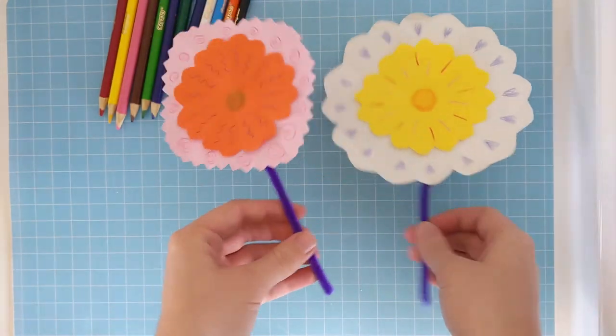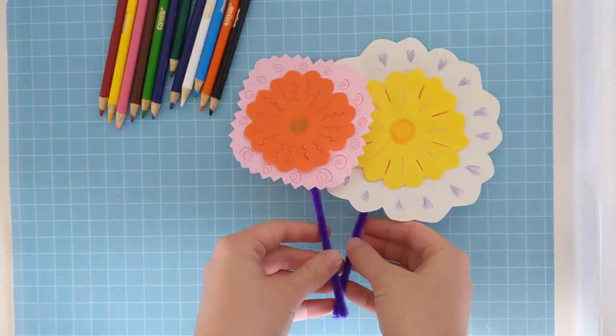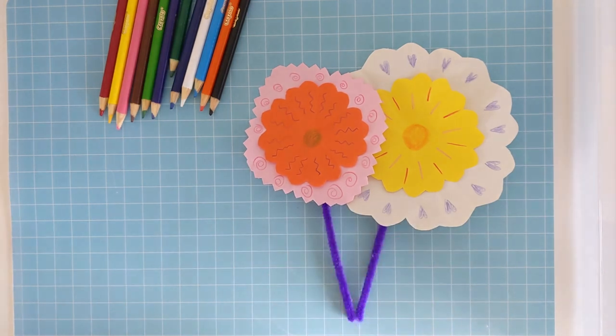There we have it, some Mother's Day flowers. You can use any shapes and colours you like to make your flowers your own. You can even put a couple of flowers together and give mum a bunch of flowers for Mother's Day. Have fun making these lovely flowers and I'll see you next time for another craft. Bye!